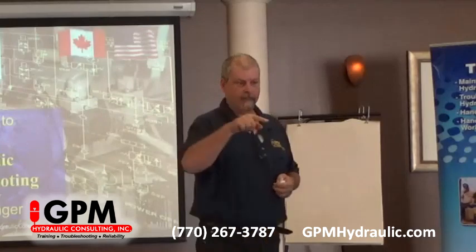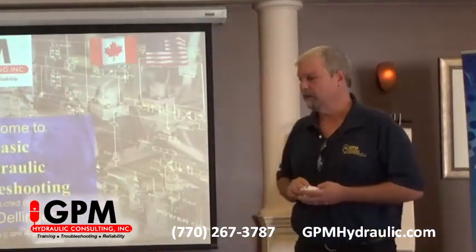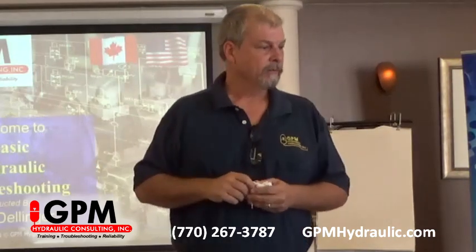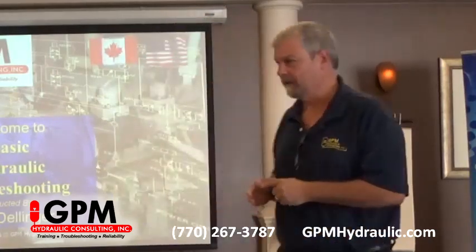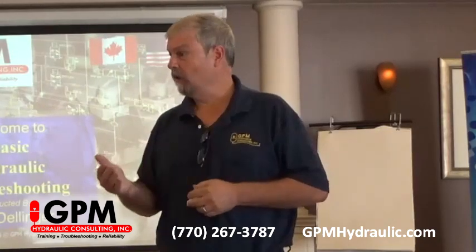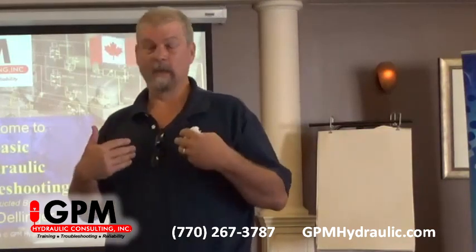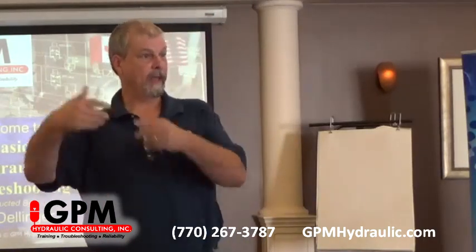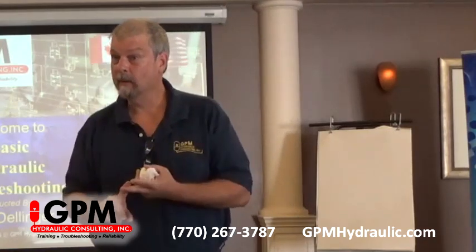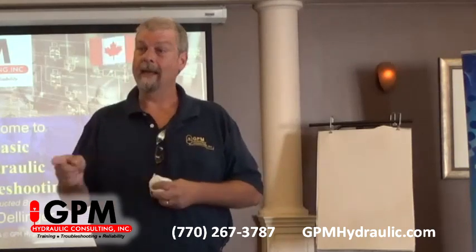If you look at the manual in front of you on the cover, you'll notice it has our logo, website, LinkedIn, Facebook, and YouTube. There's a QR code at the top of the manual. We have a YouTube account — GPM Hydraulics — and we've got a lot of videos on there, including one where I'm setting a pump compensator and relief valve together on a live system, and one on repairing a bladder accumulator. There's a lot of good informational videos on our YouTube channel and website.